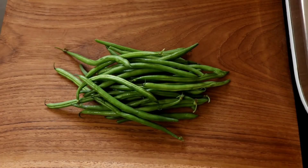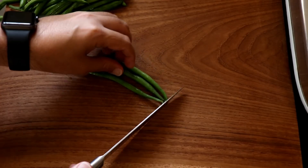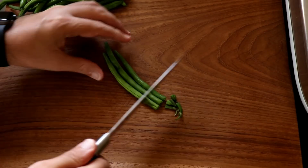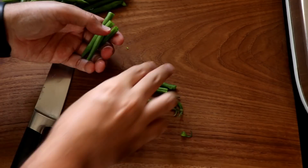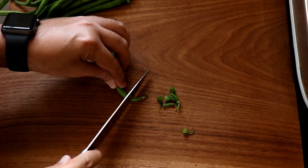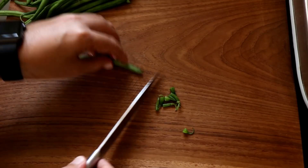Now I'm going to prep our french beans or green beans, whatever you like to call them. I'm just going to chop off the tops and the bottoms and then cut it right down the middle. Pretty simple — cut the top, cut the bottom, cut down the middle. Anyway, that's enough for the french beans.